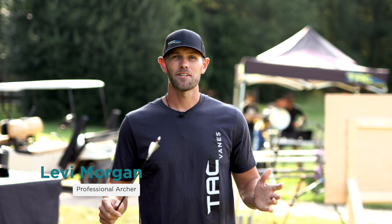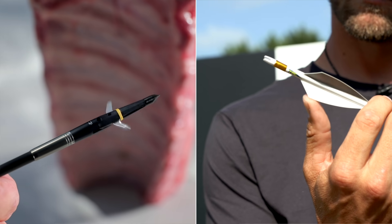Hey guys, we're here in Georgia near our headquarters doing a lot of testing today. We're testing the leading hunting vanes and broadheads against our new LRP system with TAC vanes and Swhacker broadheads. It's going to be some cool stuff today — let's get to it and see what happens.